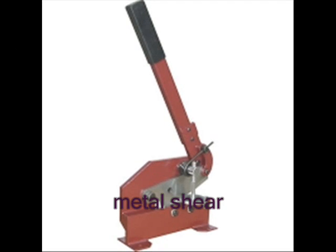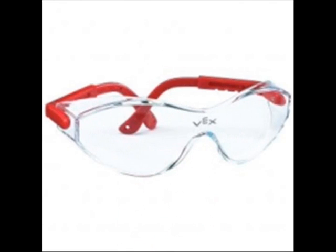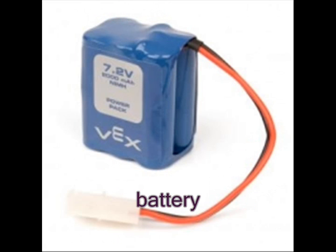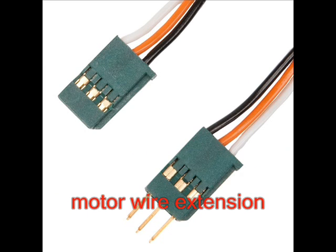A metal shear is a fairly expensive tool but is well worth the investment. Safety glasses are recommended to be worn at competitions and anytime materials are being cut. A multimeter can be used to measure many aspects of electricity, but for Vex Robotics it is very good for checking the voltage of a battery and the conductivity of a motor wire extension.